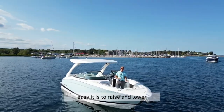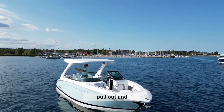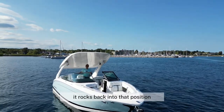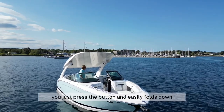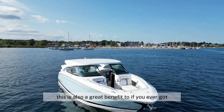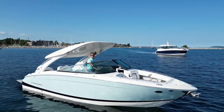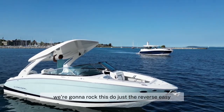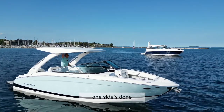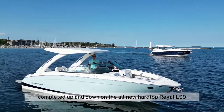Here I'm going to show you how easy it is to raise and lower the hard top. I've already undone one of the sides — you pull out, twist it, and then you grab the other side, pull out, and twist. It rocks back into position, and then you come up to the dash with the digital switching and press the button. It easily folds down, even with the windshield header. This is also a great benefit — if you ever got caught in a storm, you could fold this down and stay out of harm's way. Now that we have it back up, we just do the reverse. Easy — spin it back into position, and that's it. Completed up and down on the all-new hard top of the Regal LS9.